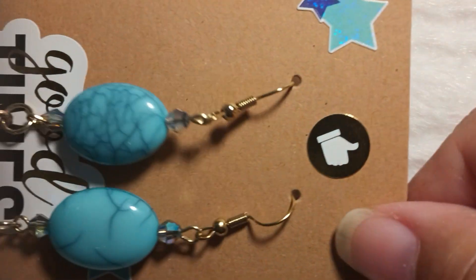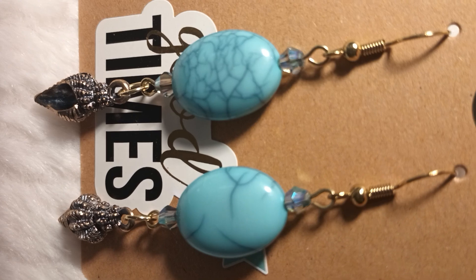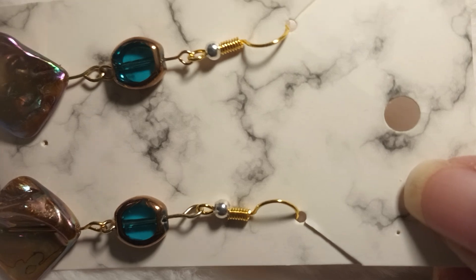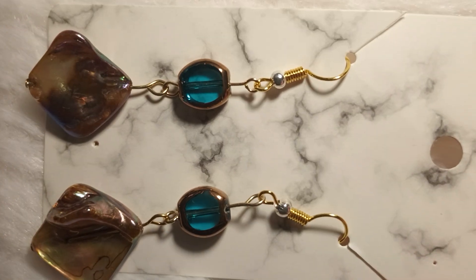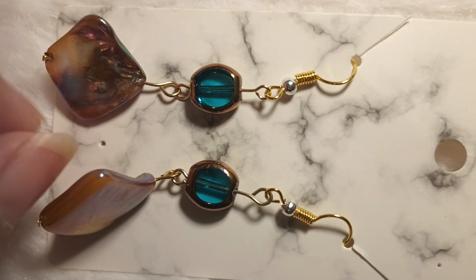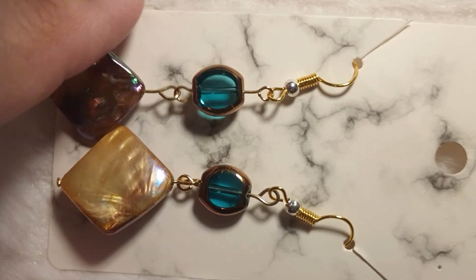Coastal theme again, Florida friendly. Got some little seashells there with that little hanging thing. These are all good quality — they're built to last. Here is a pair of my favorites. I would call these my summer featured item. These earrings have been selling like hotcakes because it's got the actual seashell-type stuff — abalone.